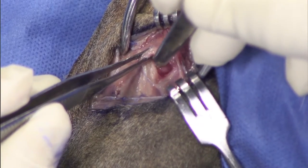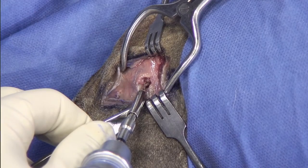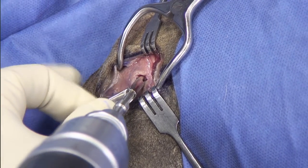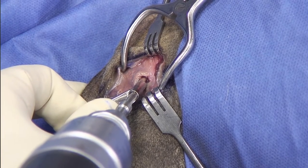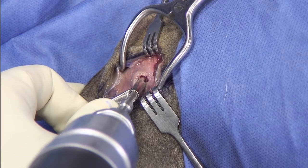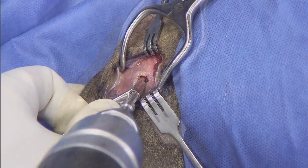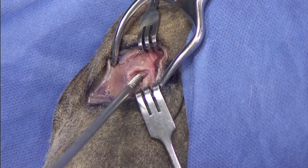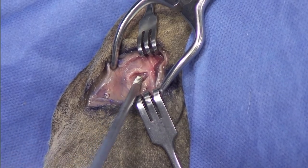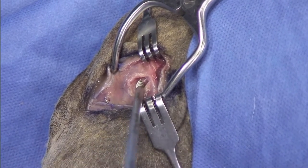For me the ideal entry point is right here. One option is to pre-drill with a K-wire, but I think I can just go ahead with this drill bit. As you can see, I'm directing the tunnel a little bit proximal and cranial. We're going to tap the hole with a 3.5 swivel lock tap, which is important because it will facilitate inserting the swivel lock.